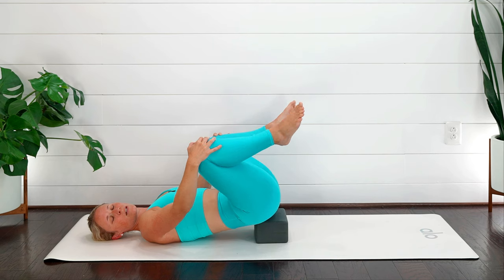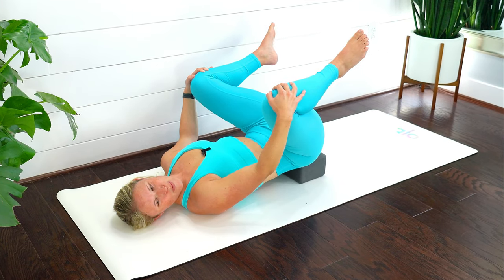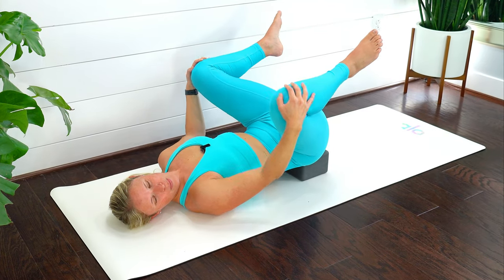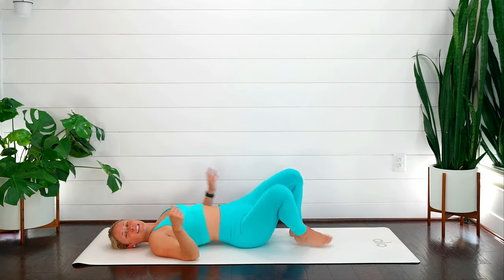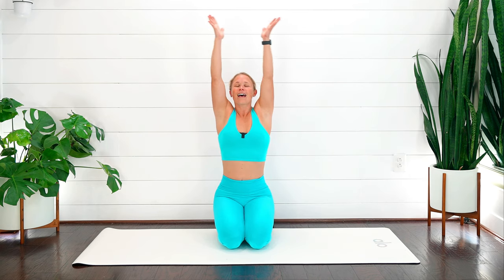Awesome work — let's take two more breaths. Exhale, let it go. One more time — exhale, let it go. Bring those legs back together, place your feet back down on the ground, gently roll onto one side, and come all the way up. Take a nice cleansing breath in — exhale, bring those hands down towards heart center.